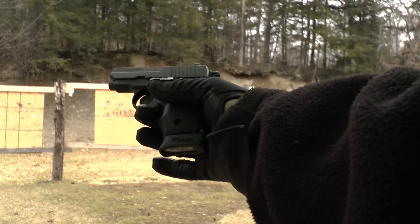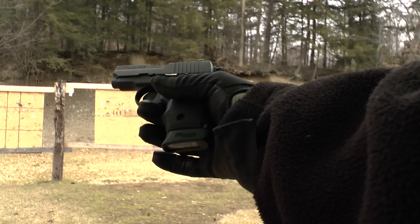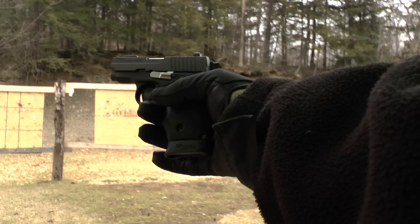Okay, we've got the Sig P238 at seven yards. I'm going to take my time between shots to see what this gun is capable of.